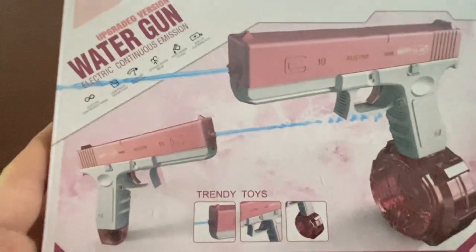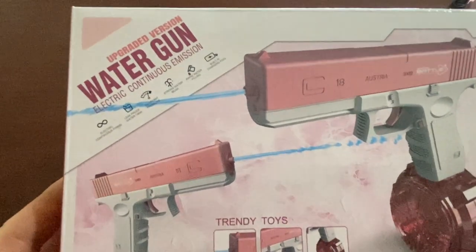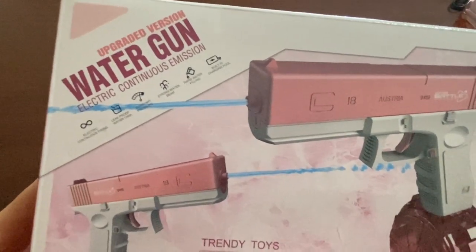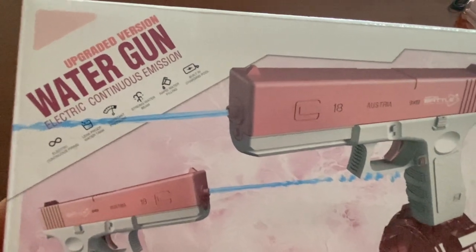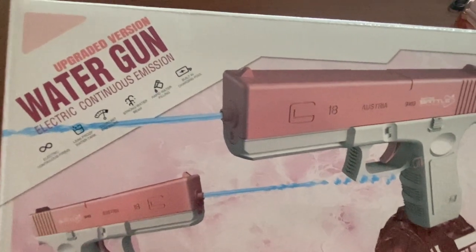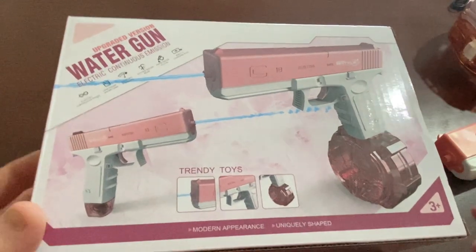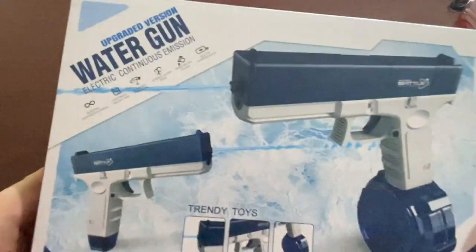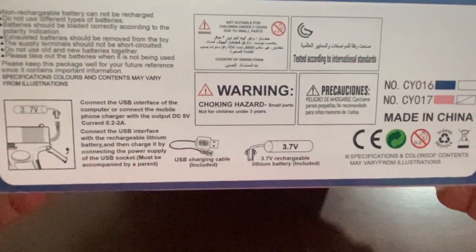Today we're going to take a look at this electric water pistol I got on Amazon. This is the front of the box — it shows off the water pistol, it's got electric firing, apparently leak proof, consistent water, strong water beam. You fill it up and it's got a rechargeable battery. This is the pink and white variant, and if we flip it over we can see the blue and white variant.